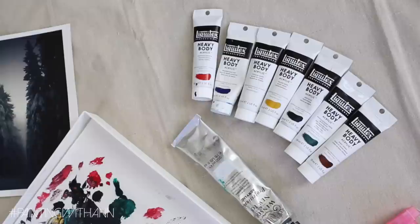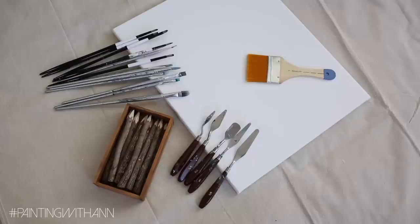The colors I will be using for this painting are red, blue, white, yellow, black, green, and brown. Other materials I will be using are a pencil, paint brushes, paint knives, and a canvas.